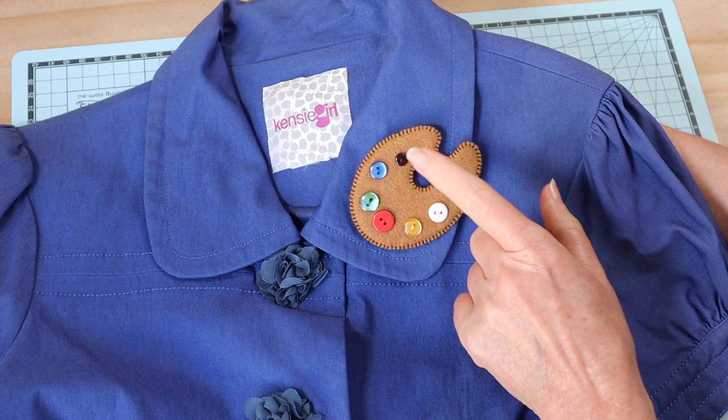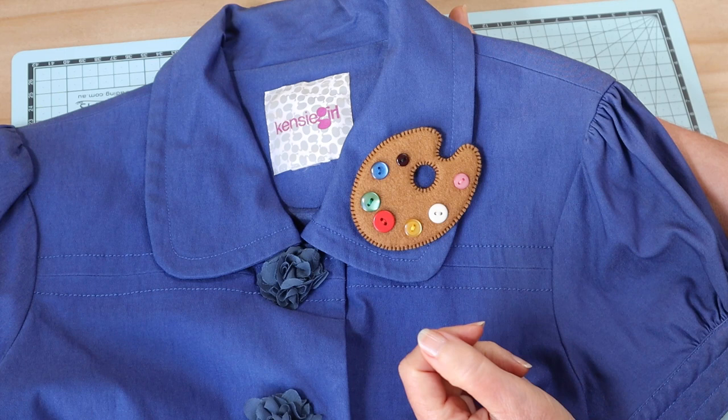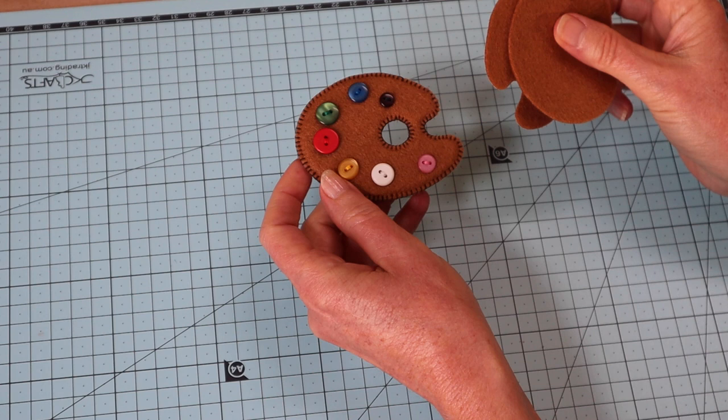G'day, welcome to Pay It Forward. A couple of days ago I made this little felt brooch for myself and I thought perhaps you may all like to make it as well. I have some little pattern templates for you — simply click on the link in the description below, download those free pattern templates, and I'll show you how it's done. Let me show you the things we're going to need to make our little artist brooch.